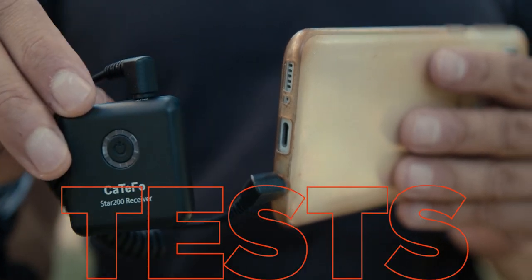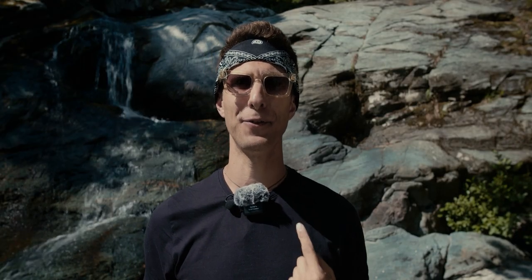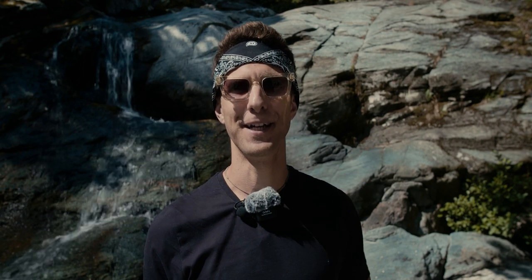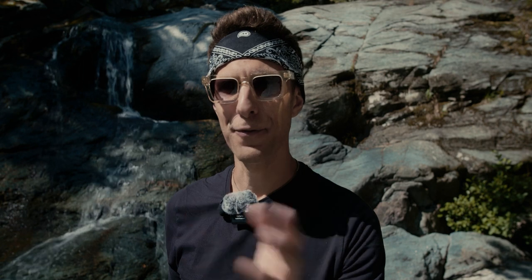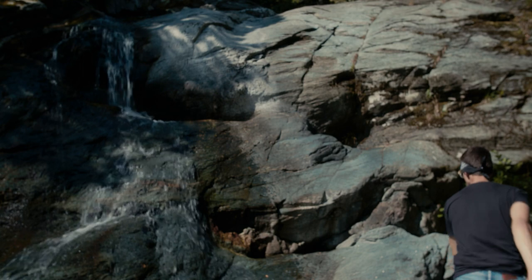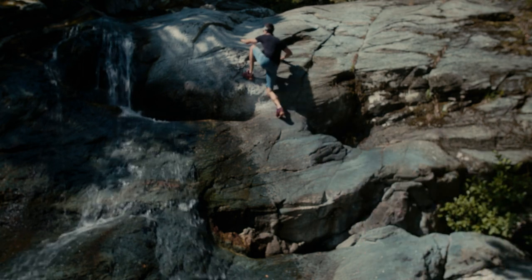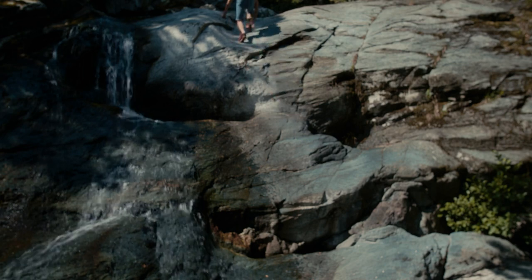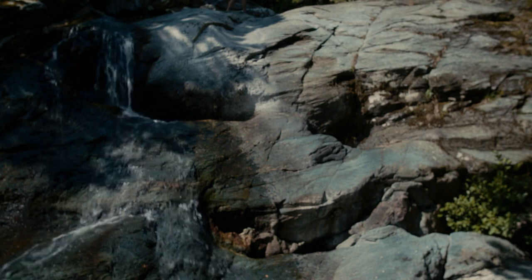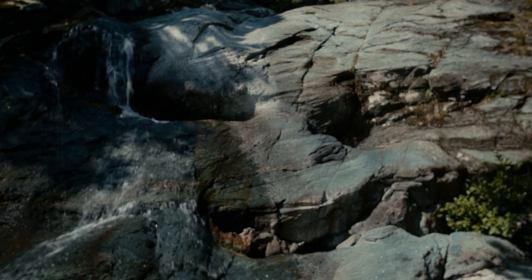Let's do a couple of quick tests now — actually, I'm going to do both at the same time. I'm talking through the built-in mic and I'm going to run up the rocks to get away from the camera and see how far we can make the microphone work. You can still hear me — I'm on top of the rocks, giving my back to the camera, probably 10 meters away and still walking. You can hear the sound of the water — it's amazing.